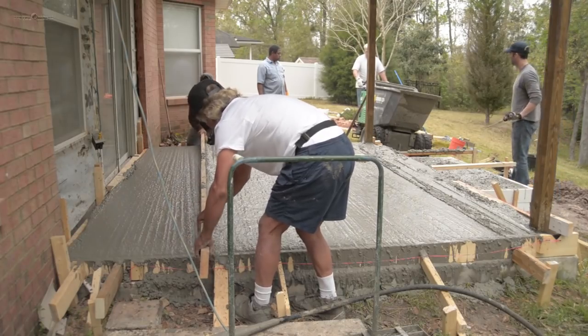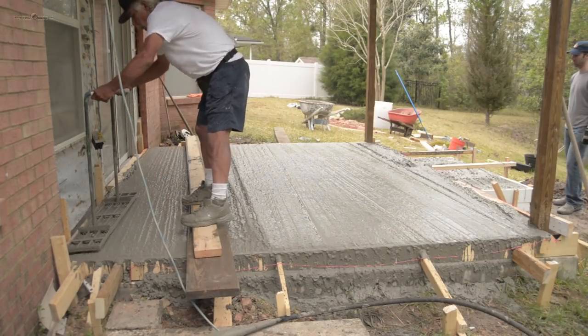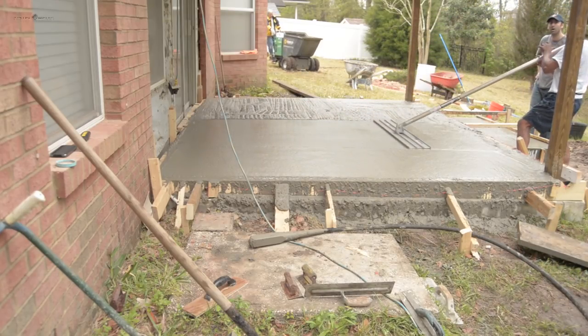We used a 2x6 board as a screed to level the concrete surface with the form boards. A hand tamper was used to settle the aggregates in the mix and then we ran a bull float over the surface several times to smooth it out.